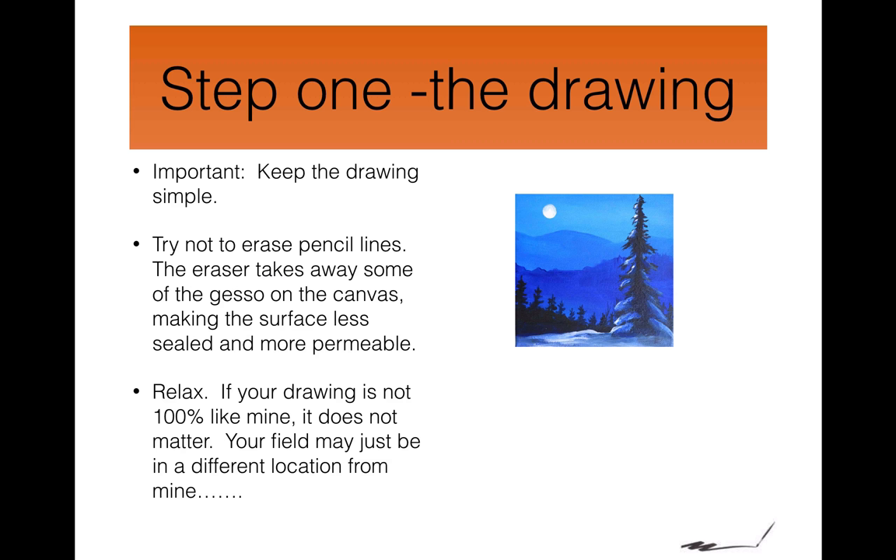Step one: the drawing. It's important to keep the drawing simple. Try not to erase the pencil line — try to do the drawing right the first time. When you erase pencil lines, it takes off some of the gesso on the canvas and leaves a thinner coating of protection. That means the areas are less sealed and the paint absorbs more into the canvas.